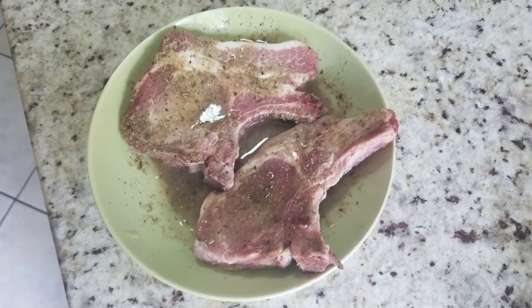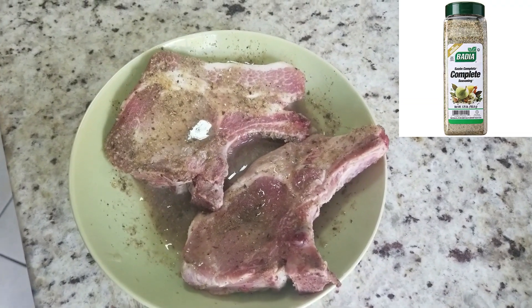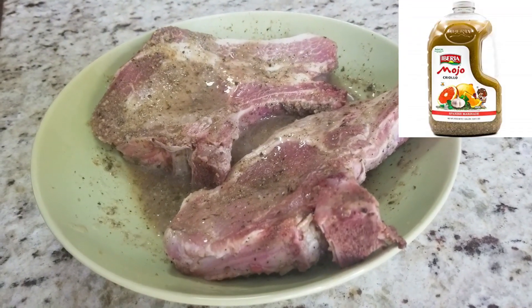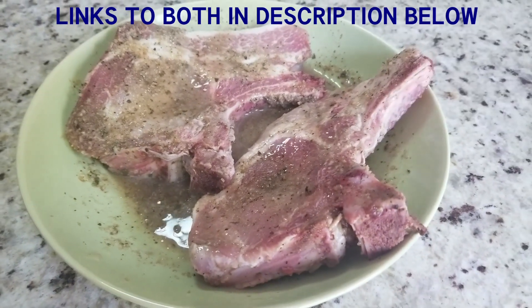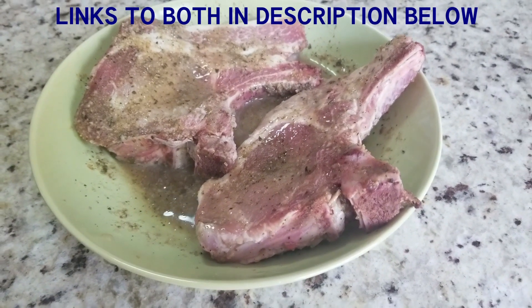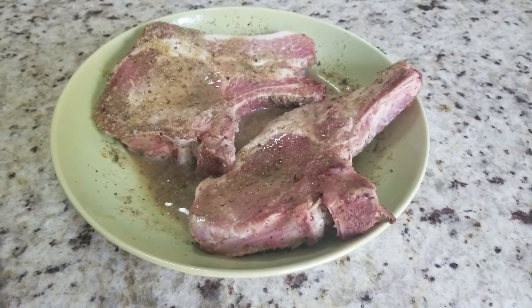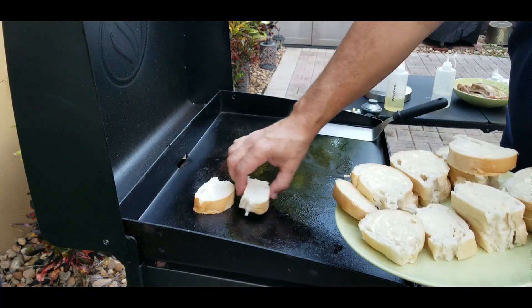We got some nice bone-in pork chops seasoned with Badia seasoning and Iberia mojo — did this 24 hours ago in the fridge, and these things are ready to go. The smell is outrageous. We take them out about a half hour before we put them on the Blackstone — you don't want them cold going on there, you want them at least at room temperature.